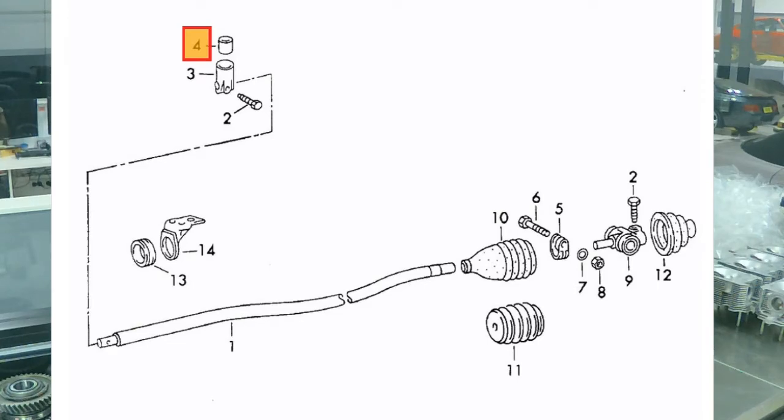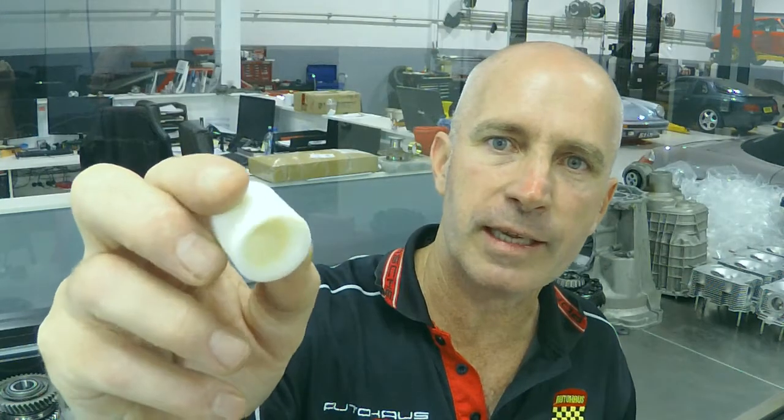There are three areas where these bushes are installed, and wear in each of them introduces slop and imprecision. I'll now show you those various bushes. First of them is the ball socket bush — this is a bush that supports the gear stick itself.